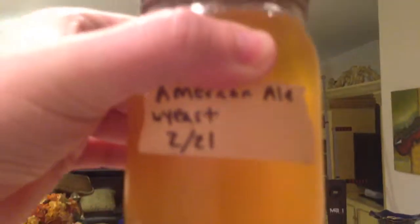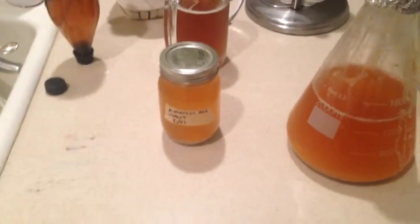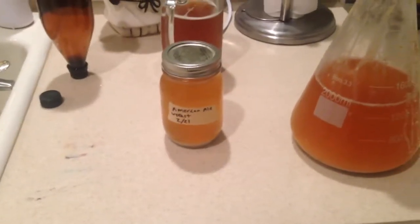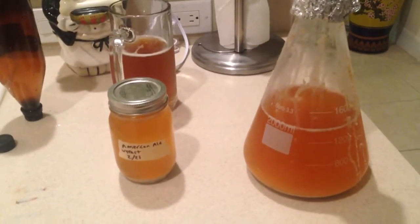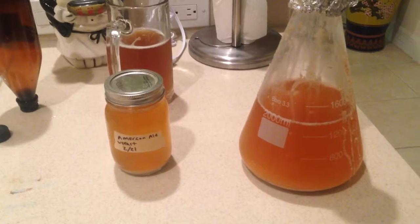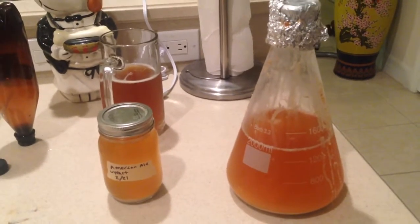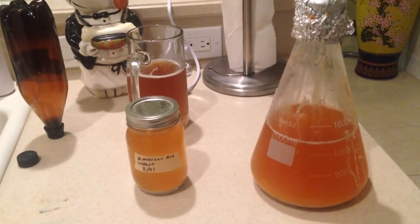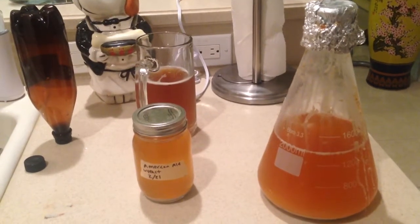I can take this mason jar and make another yeast starter for a future batch, and I can do this over and over again, generation by generation. I probably wouldn't stretch beyond 12 generations, but that's 12 yeast packs I did not have to buy. Each yeast pack is about five dollars at your local homebrew shop, so this is a great way to reproduce and harvest yeast up front without all the mess that comes out of the fermenter when you harvest it from there.